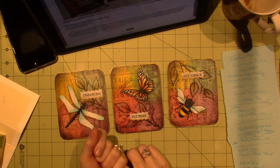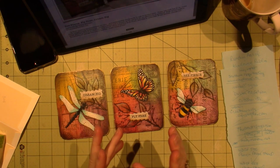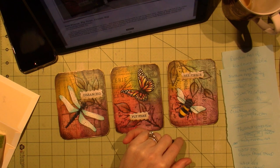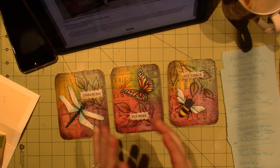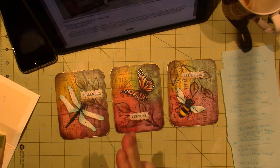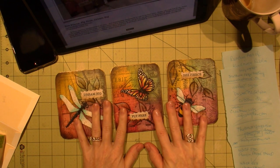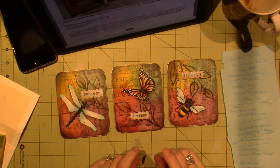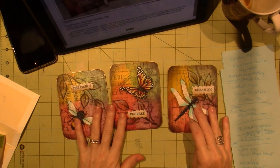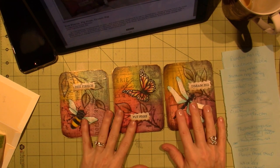I've actually placed orders for a gel pen that she recommended, a few of the Dynasty brushes she recommends, and the substrates — the wood pieces for a couple of other patterns I got online. I did this pattern; it's called Be Fierce, Fly Free, Dream Big. I love dragonflies, so it just appealed to me.